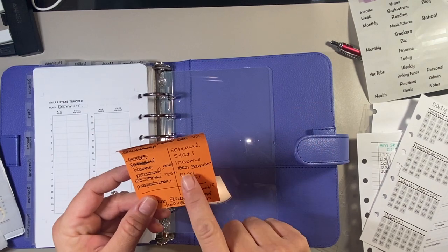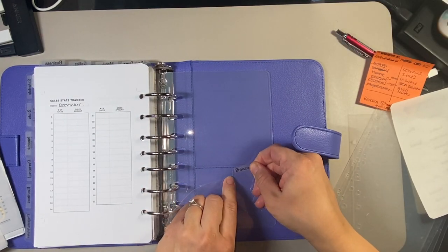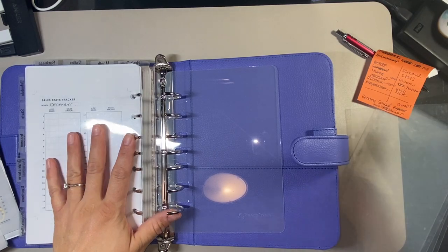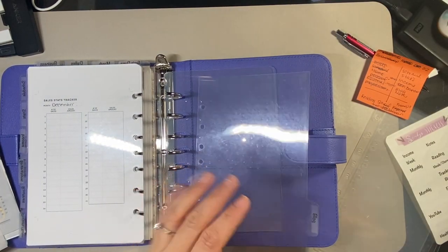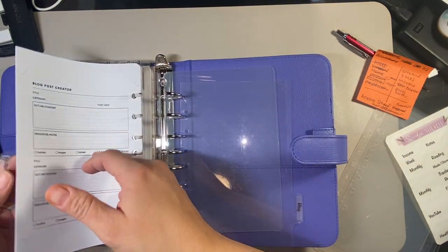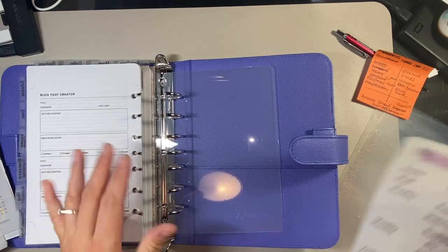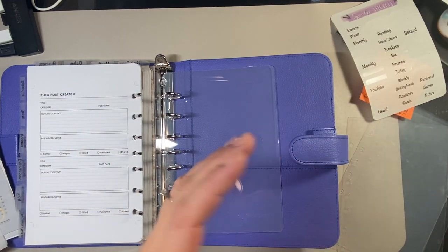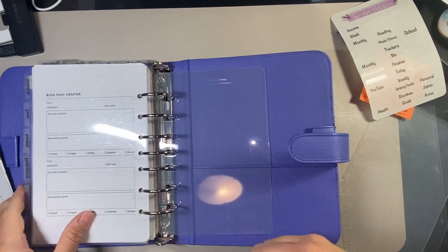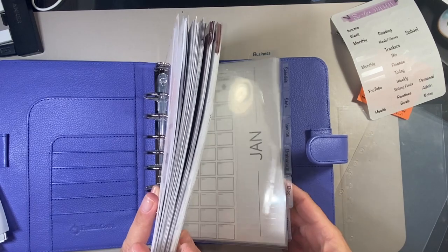The next section is brainstorm — that's for all my ideas, usually where I put my list of blog ideas and sticker ideas. Then the next one is blog. Before I put that in, I have an insert here for blog creator posts — I'll put that under brainstorm. Then we put blog. The last one is notes. And now it flows really nicely — I've got six tabs on the side one after the other, then all my business section. I've got four tabs on the top plus my overview.